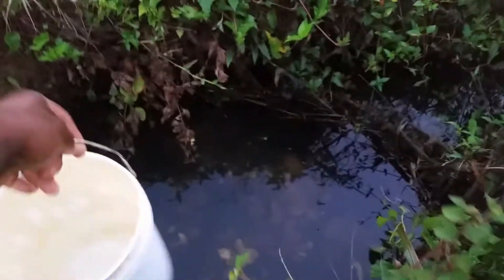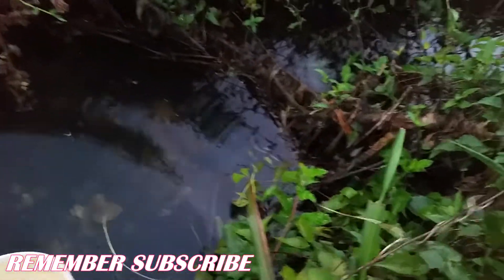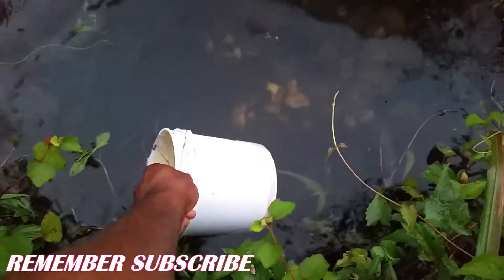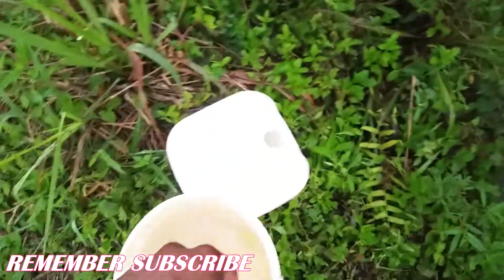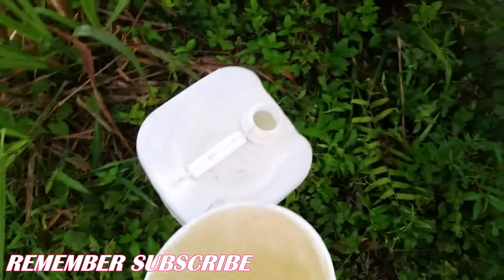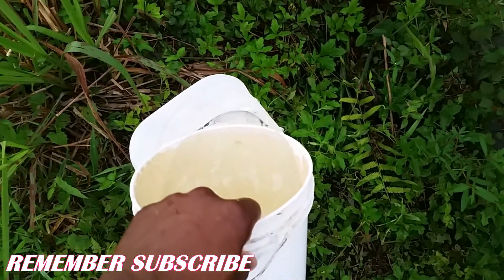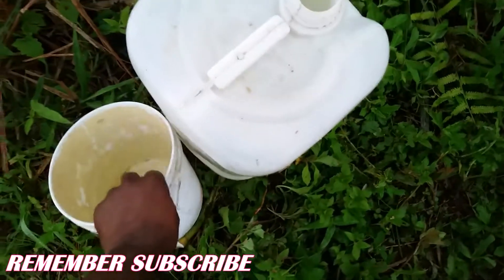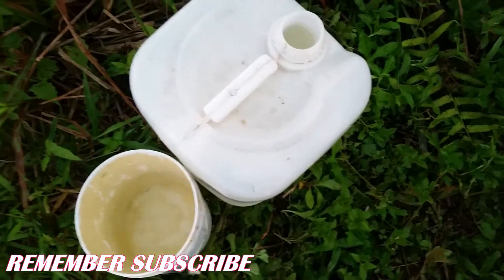Here we go, guys. This is the stream right here. I have my little bucket to get some water. And of course, this is the job — throw the water in. I'm good to go, so stay tuned, I'm going to water the plants now.